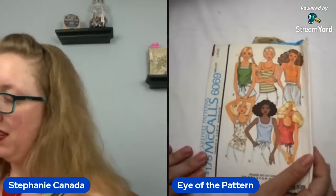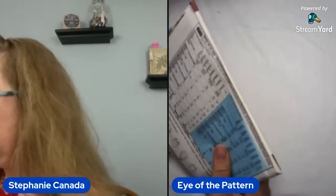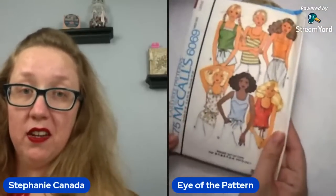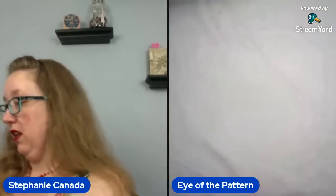So that large is probably a bust 40, is my guess. Let's find out. Incorrect — bust 42 for this very sweet McCall 6069. I like that. That's cute. Occasionally I like 70s things, I just don't make them for myself.